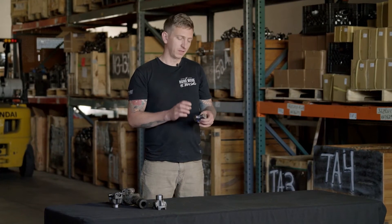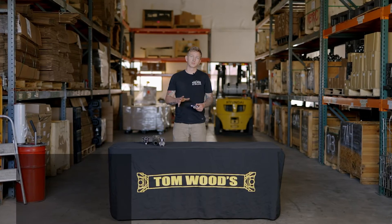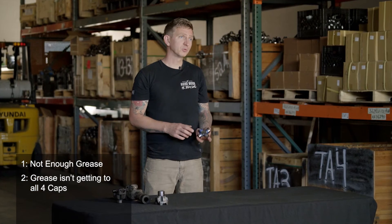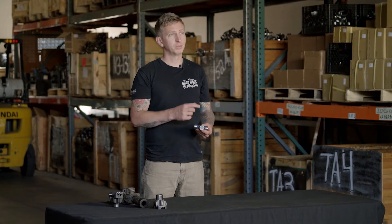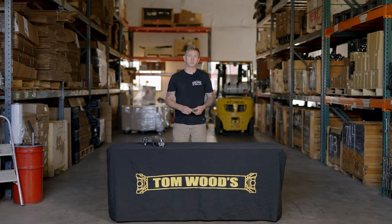When greasing them, these seals are actually designed to purge grease. The old grease is going to flow out and you want to make sure that grease gets to all four caps. Sometimes when you grease a joint, it's going to take the path of least resistance and it might flow out one, two, or even three of the caps, but not get to the fourth one. That will cause that cap to dry out and the U-joint will wear out prematurely.